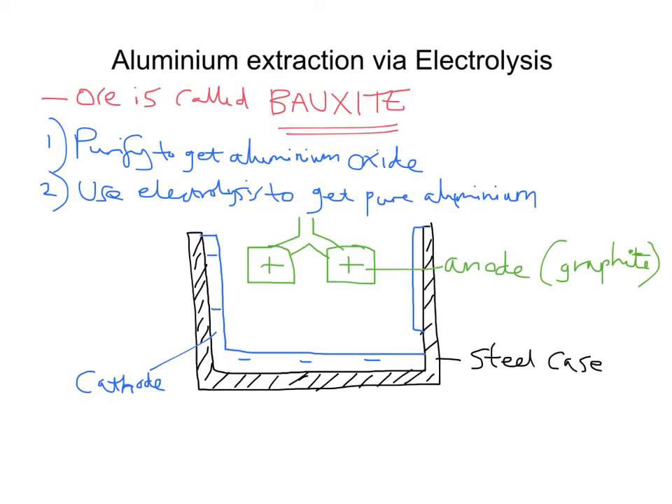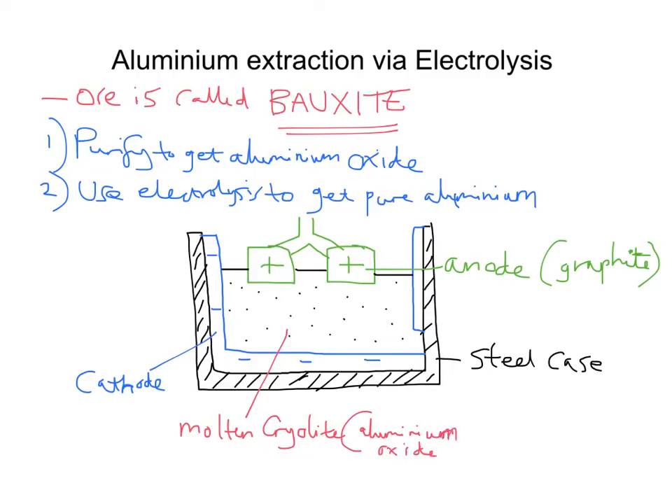In this apparatus we put in a fluid represented by dots, which represents our purified aluminium ore dissolved in molten cryolite. So we've got our molten cryolite containing our purified aluminium ore — that's our aluminium oxide dissolved in molten cryolite.